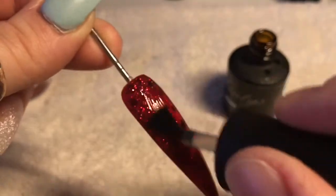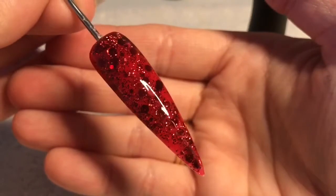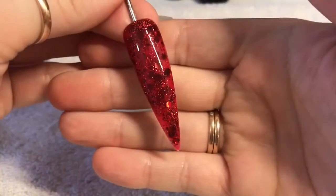I love this red glitter, it's lovely. I think it is up there in terms of my favorite red glitters - I think this is up there with Ladybird. Look at that! So cure that in the lamp.